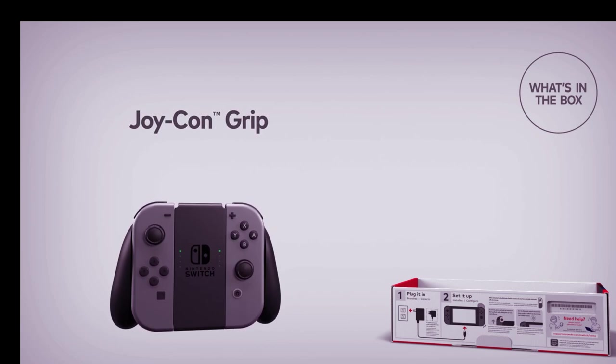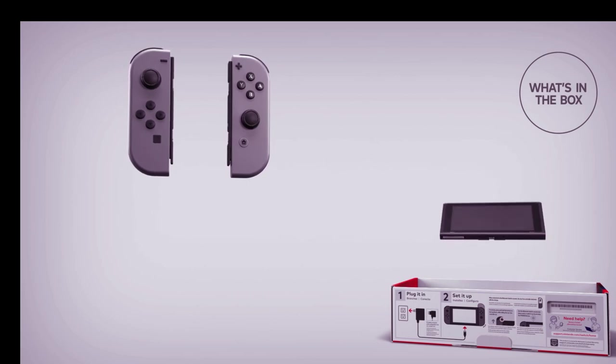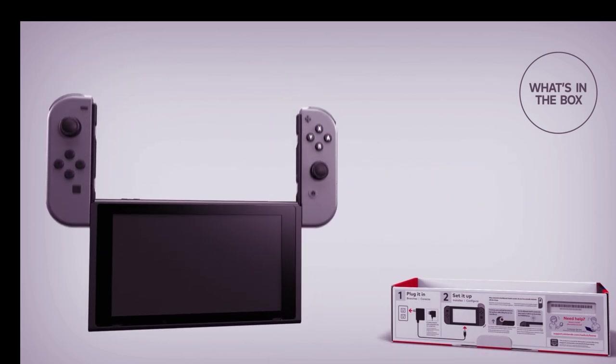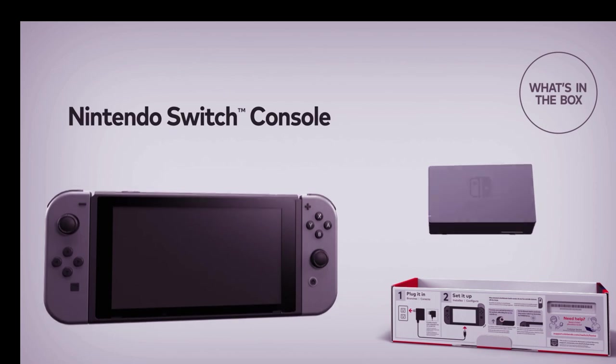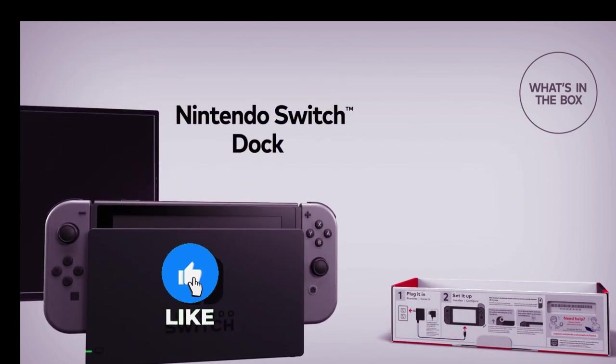This console features a bright 6.2-inch LCD screen and offers incredible versatility with its three play modes. You can hook it up to your TV for a big screen experience, use it in tabletop mode for multiplayer fun, or take it on the go in handheld mode.